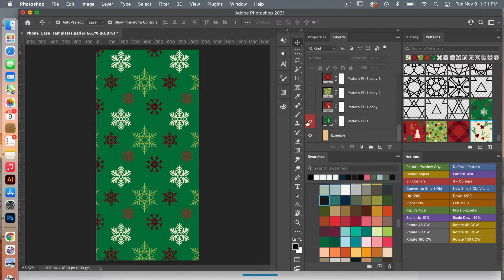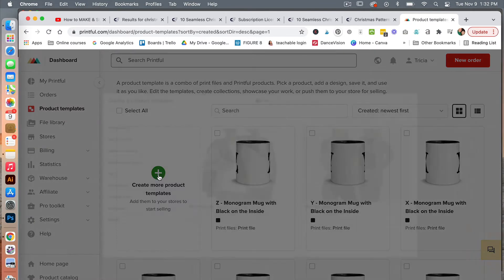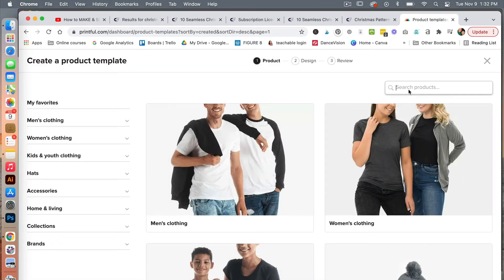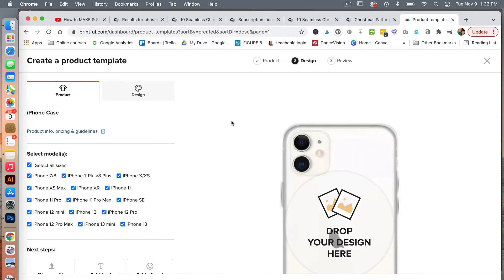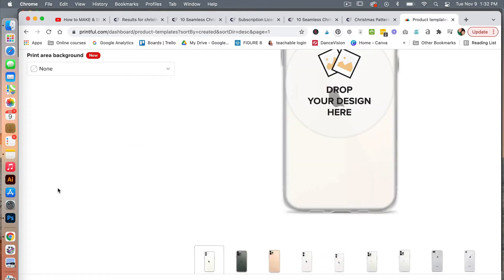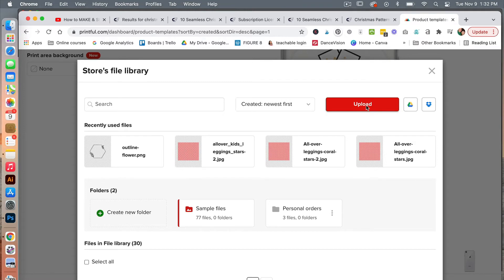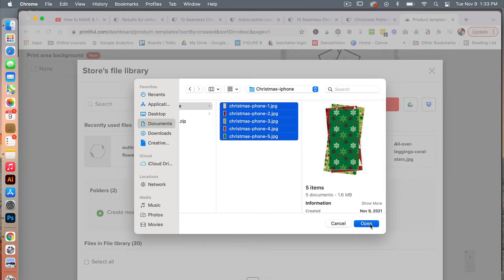Now that I've saved all of the patterns out, we are going to jump back over into the Printful dashboard. From the Printful dashboard, go ahead and click on product templates, then select to create a product, and search for iPhone case. Click on the iPhone case here. You can select the various models, and then we will choose our file and click to upload. Select all your files and click to open.